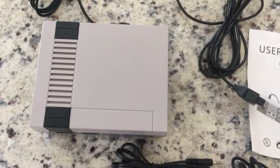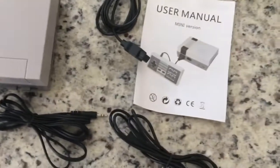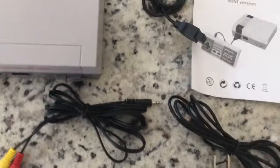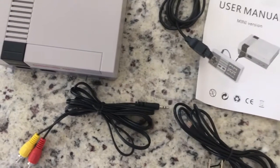This is the AV out, this is the power supply, the power unit, and then a user's manual. Now I'm going to set this unit up on my TV and open up a couple of games. The resolution is not the best in the world, but this would be a perfectly good game for a young child to play with all the classic games.